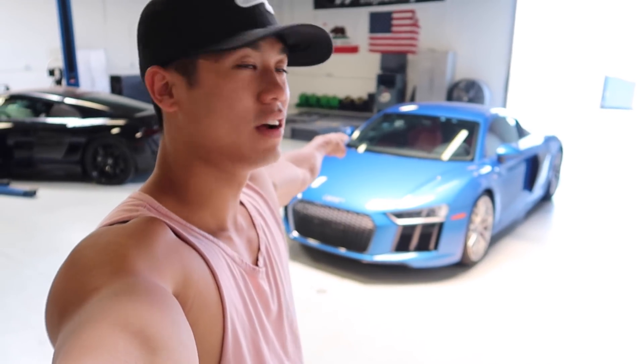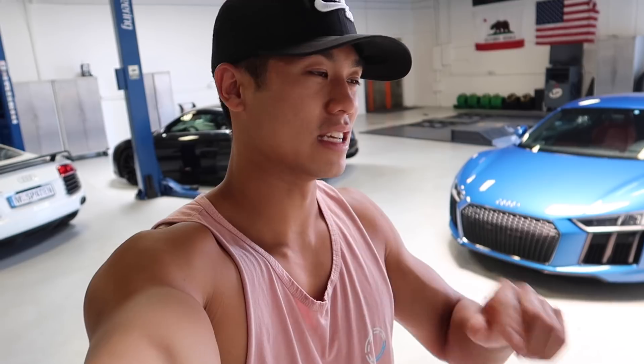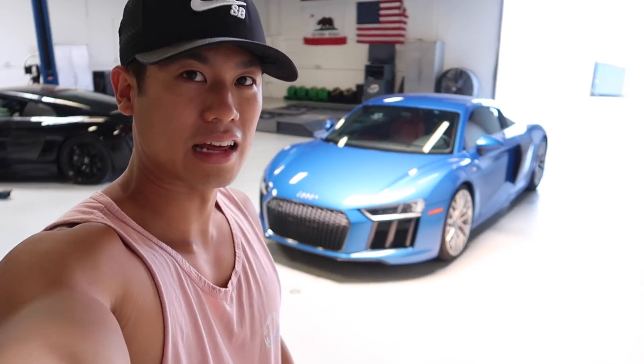What is up, what is going on everyone, hope everyone is having an amazing day. It's not a workout video, we're doing another car video today. Today we're gonna find out if my car — this car right here, a stock 2017 R8 V10 non-plus — is faster than a Lamborghini Huracan.